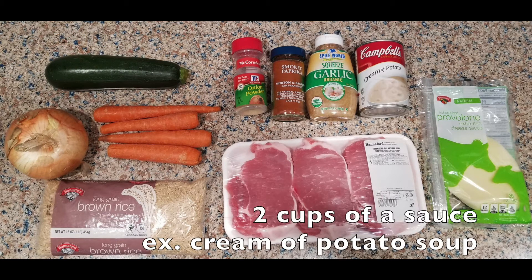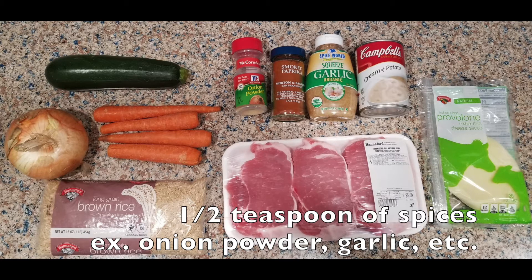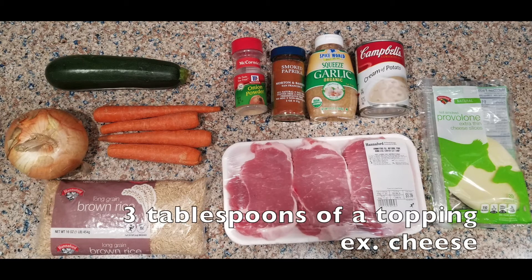Two cups of a sauce — I'm going to be using condensed cream of potato soup plus some water. A half teaspoon of spices; I'll be using onion powder, smoked paprika, and garlic. And three tablespoons of topping — I'm going to top mine with some cheese.